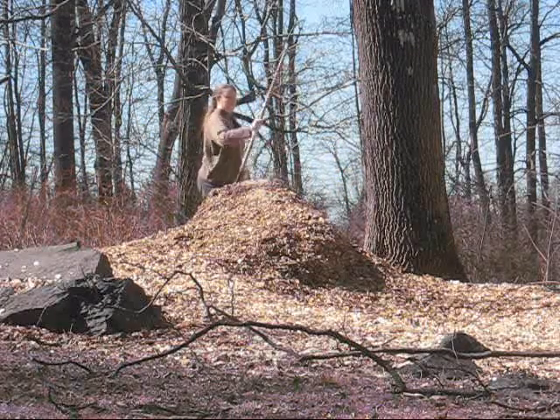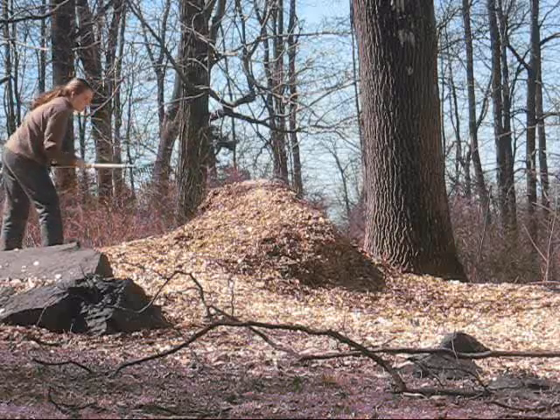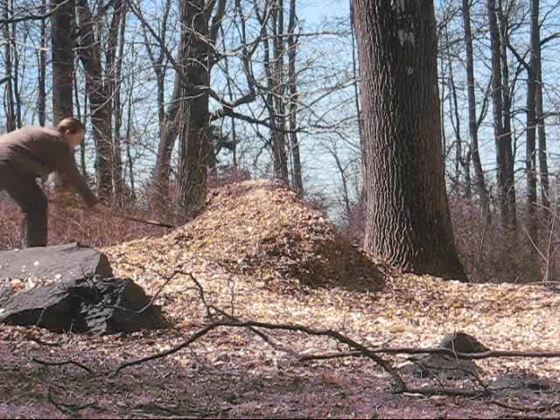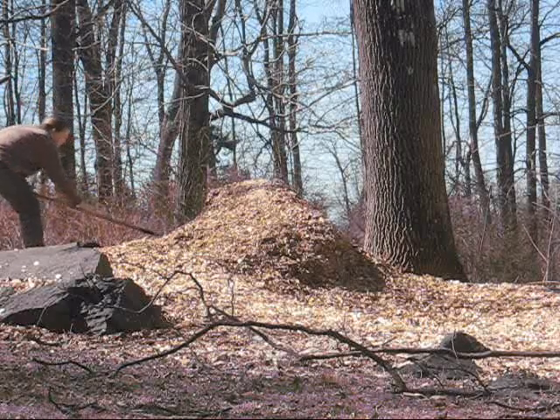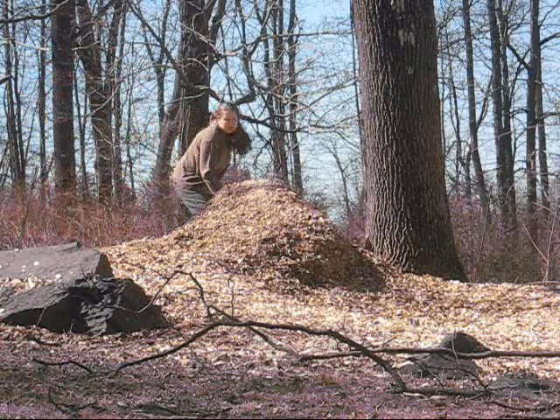Just look at her, all hardworking with a rake. Working hard like a hard-working lady. Yeah, that's not how smart people would act.